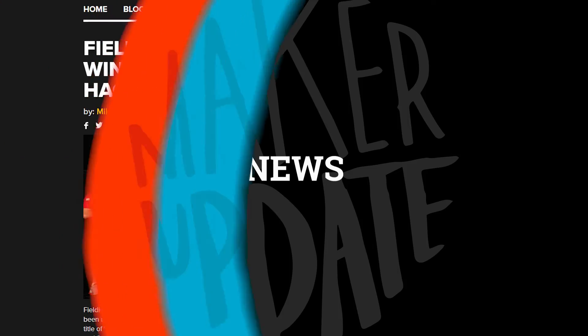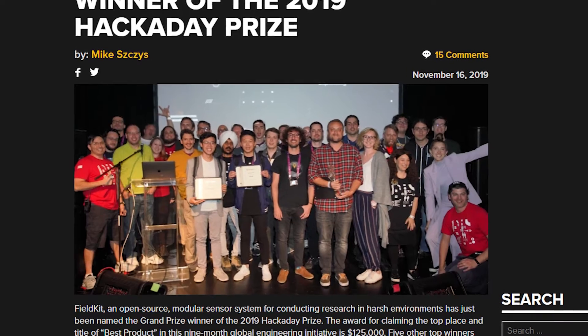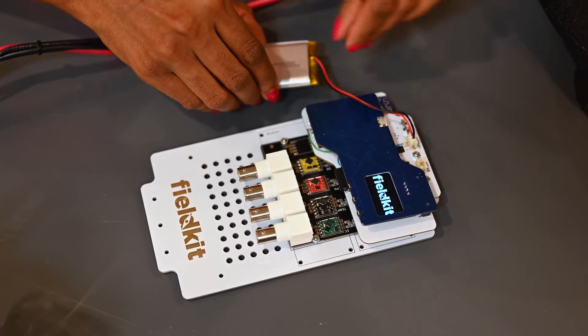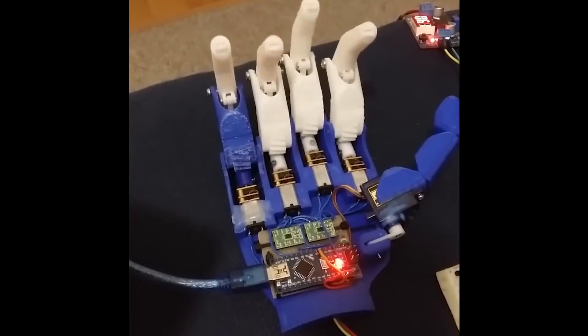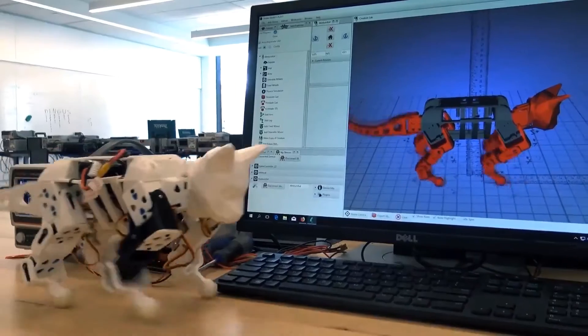Now for some news. This year's Hackaday Challenge grand prize winner was announced last weekend. The winning project is FieldKit, an open-source modular sensor system for conducting research in harsh environments. The team takes home $125,000 in prize money and a Supply Frame Design Lab residency. Also announced were five Best of Category winners and five honorable mentions, all worth checking out.